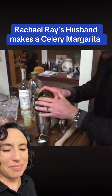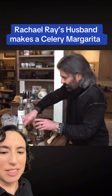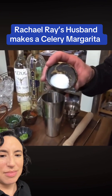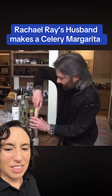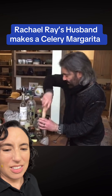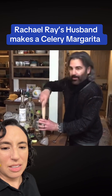He adds jalapeño — and he took out all the spicy stuff — that's the best part, fucking pansies. Then a little bit of coarse salt, which is gonna help. Now he's going to muddle all this together and break it down, just mush it all up.